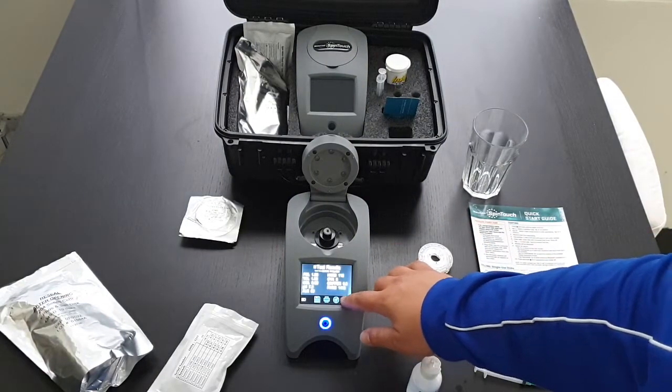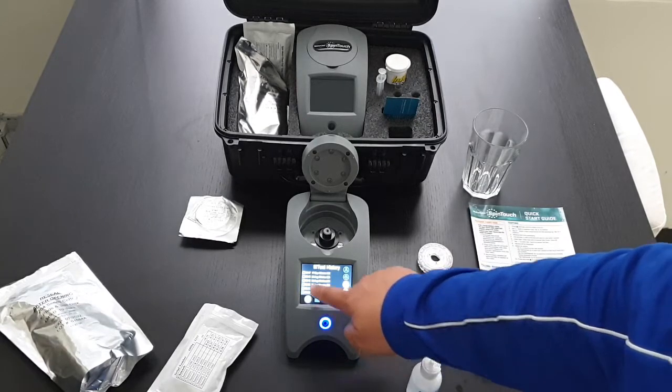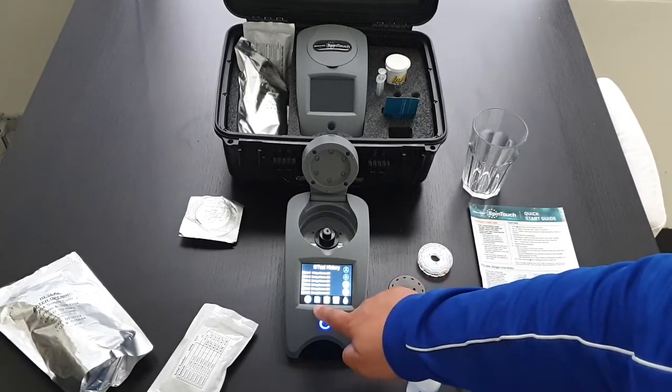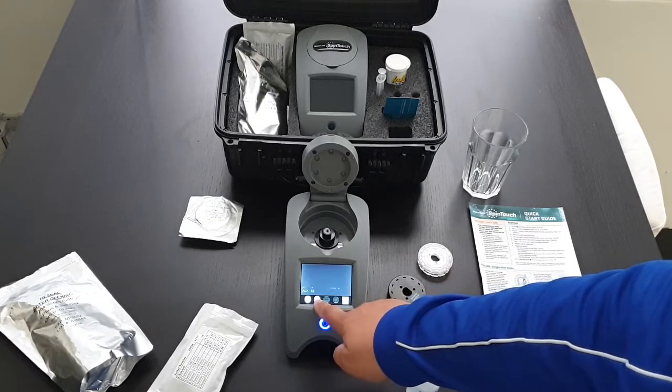After your test is done you can check the history. Tap the square box, select the tests that you want to read, press the page button, and you can scroll through past tests.